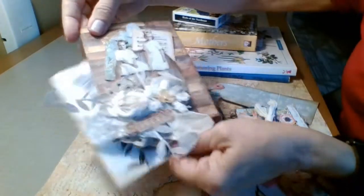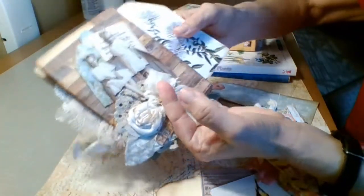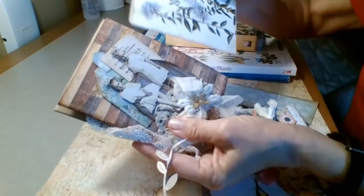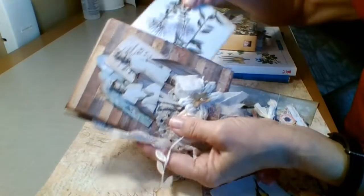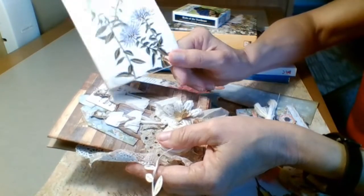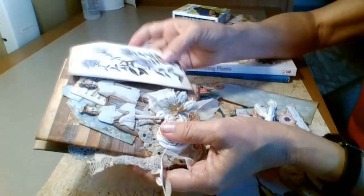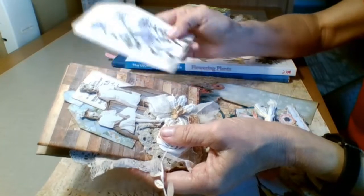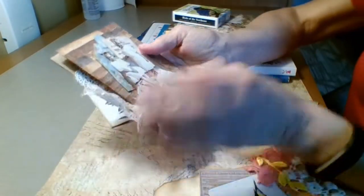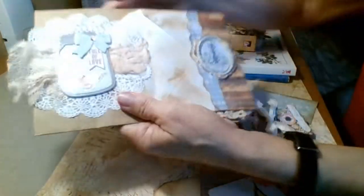This right here is a pocket where you can slide something in. This piece comes from a nature book — I went to a used bookstore and found some really cool stuff, so I was excited about that. I'm always on the lookout for books I can use.